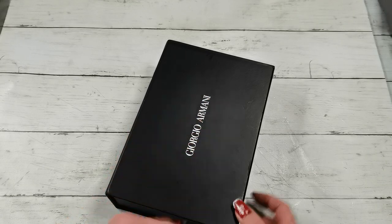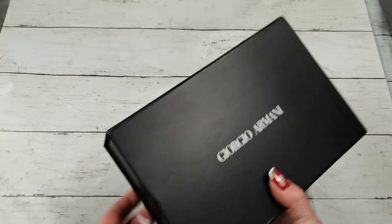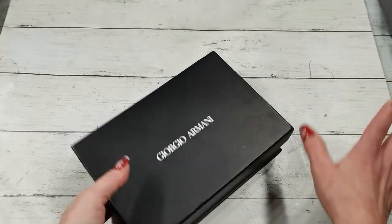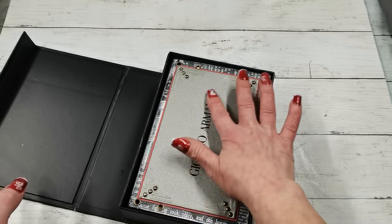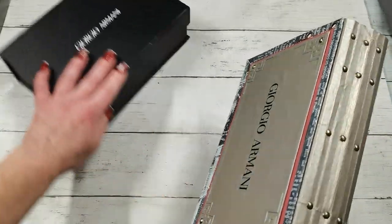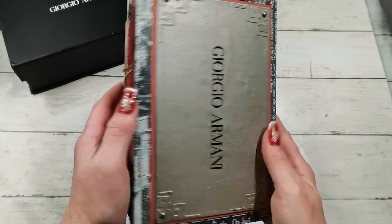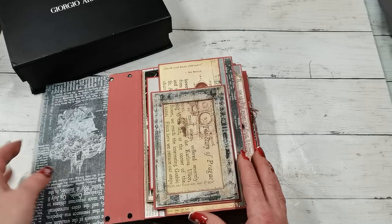So I have created for a member of my family a small photo book. I used this empty box from Giorgio Armani perfume, and I had also that gift bag. I decided to scrap it. I left that Giorgio Armani box as it was because it will match the home decor of the person who will receive this. And on the inside, this is actually that Giorgio Armani bag I used for a cover. I created papers with a Prague theme, with a Czech theme.